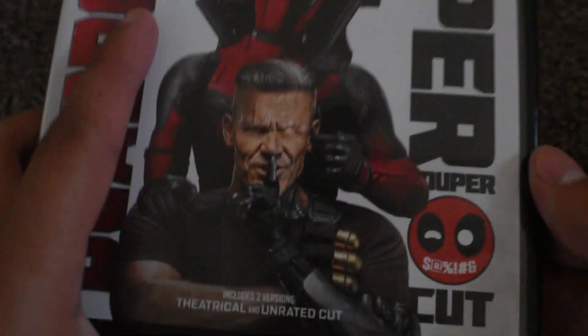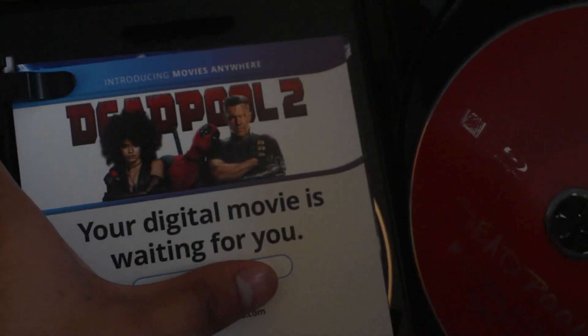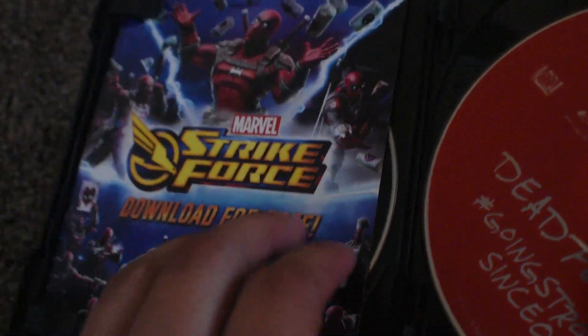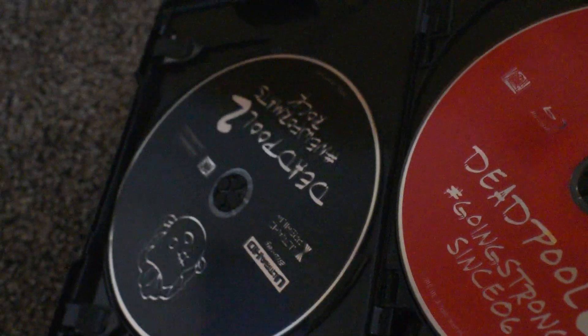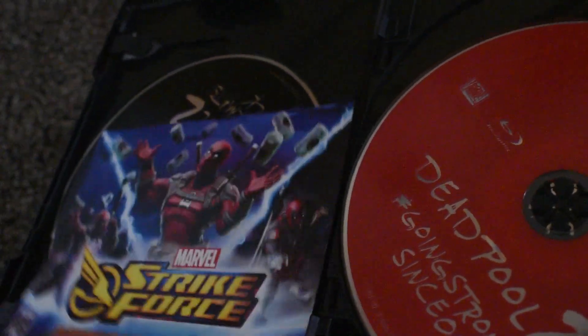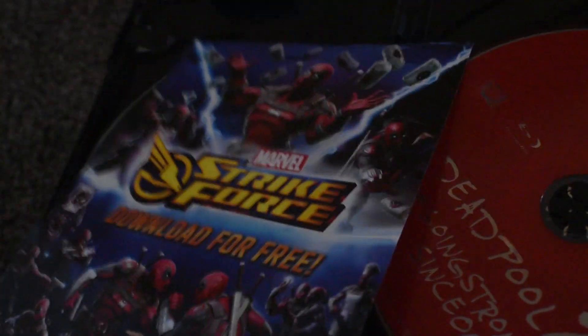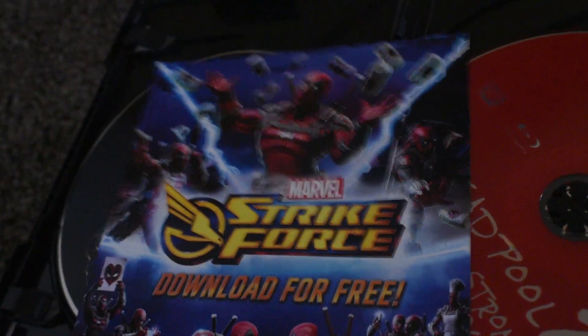Here it is — it comes with four discs, so I'm going to show you all four. And it's not stacked discs. Here's the digital HD code insert. You guys do not need to use this. Here's the Marvel Strike Force download — a free app for the game itself. I do not play mobile games, but this is a downloadable mobile game called Marvel Strike Force and it includes Deadpool.